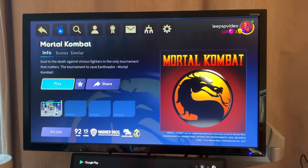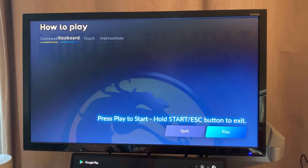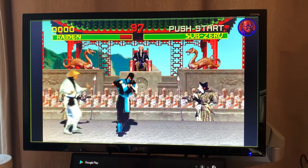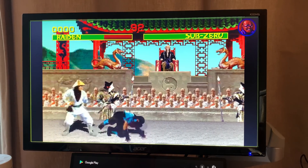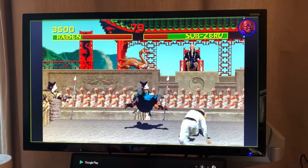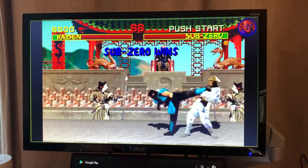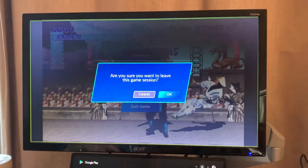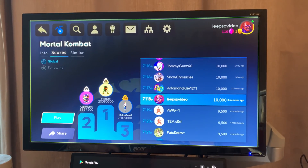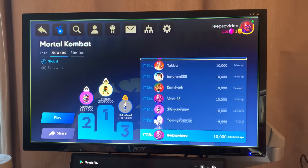It comes up with gamepad, touch, and keyboard options. Let's hit play and pick a character. The analog stick works and it feels pretty responsive. If I press the select button it comes up with a menu where I can quit. There are leaderboards on here as well — I'm ranked 7,118. It's interesting to have a leaderboard.